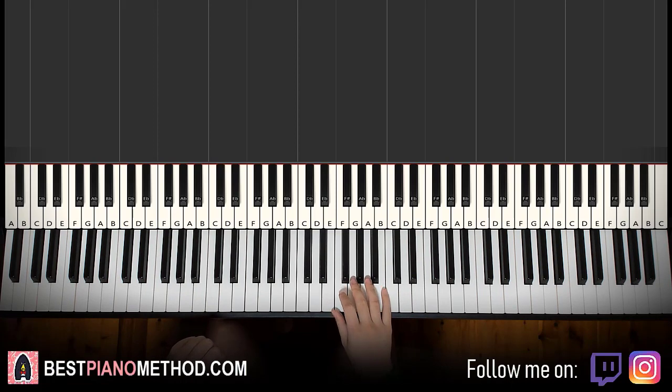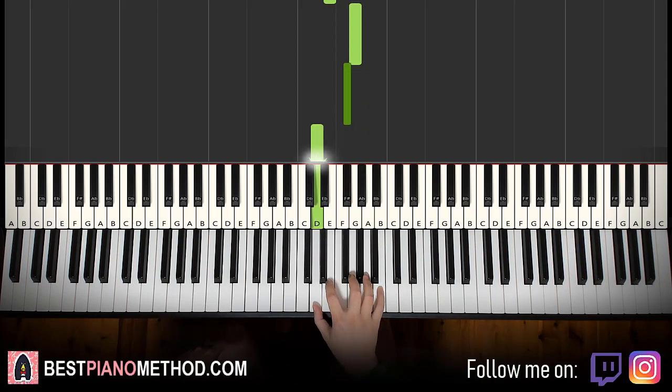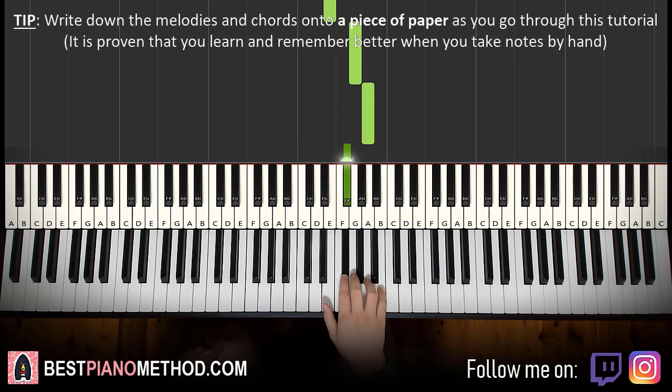So the right hand melody goes like this — we'll break it up into two parts, it's easier to learn. So the first part, right hand, we have eight notes. It goes starting with the E right next to the middle C: E, G, F sharp, D, F sharp, D, F sharp, E, G, A, F sharp. That's it for the right hand for the first part.